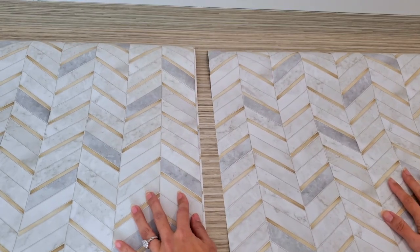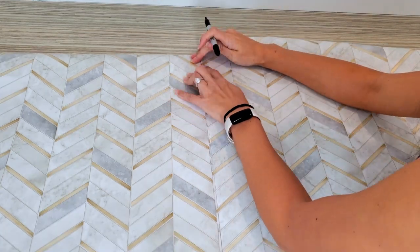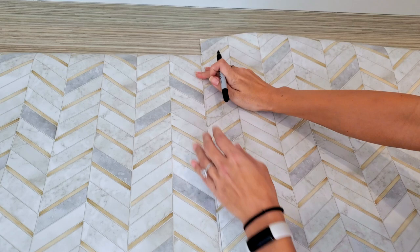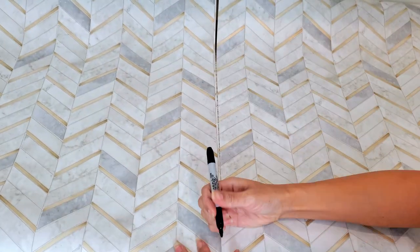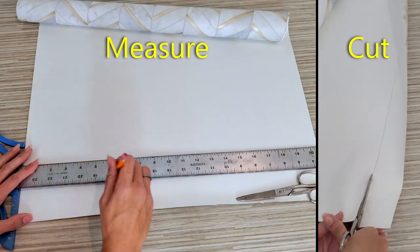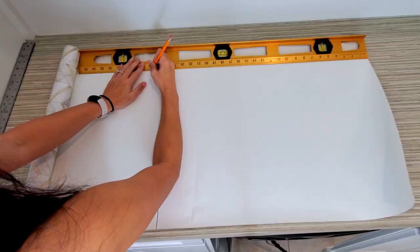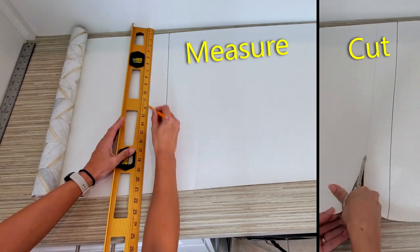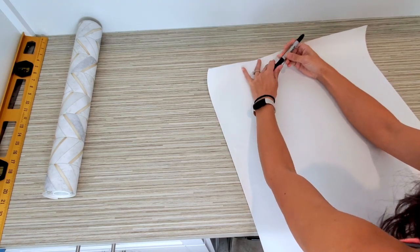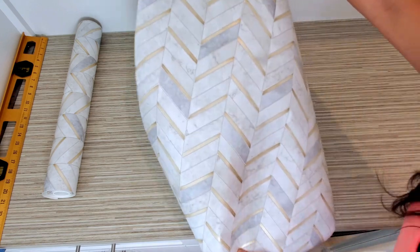To cut the second panel, you want to align the design first. Mark where the top would be, then transfer the mark on the back of the paper to draw a line. Then measure or use the first panel as a template for the length. You can use a T-square to draw a line and cut it down to size, or measure two points with a ruler to draw your line. Label your panel to know which order to install them and to identify which is the top side.